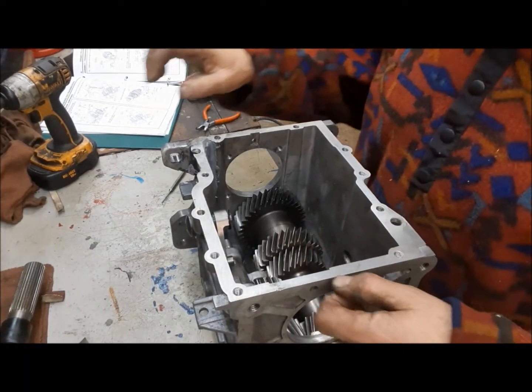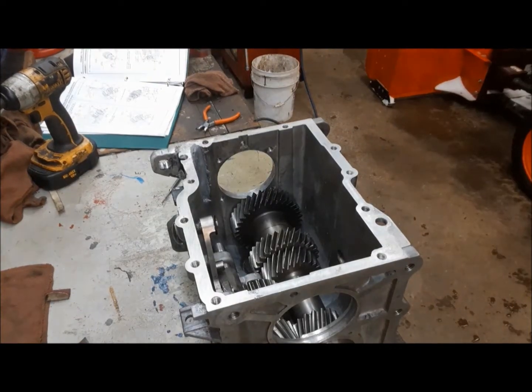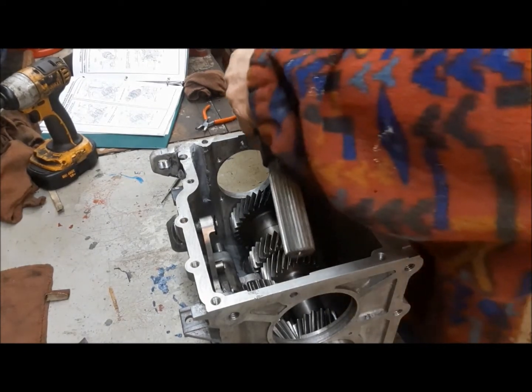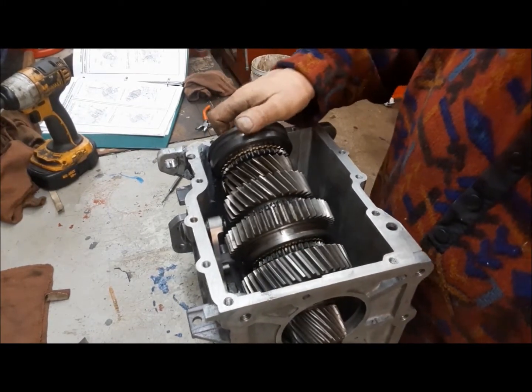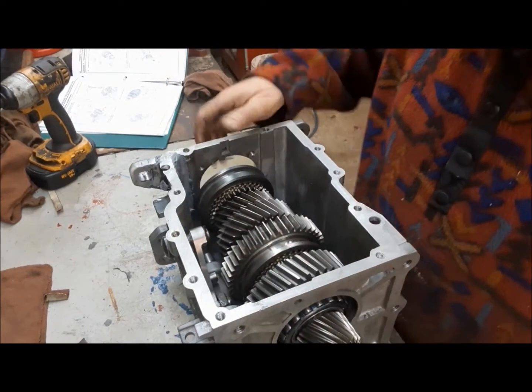Now it's time to install the main shaft — they call it the output shaft, I call it the main shaft. Whatever we call it, it's in.